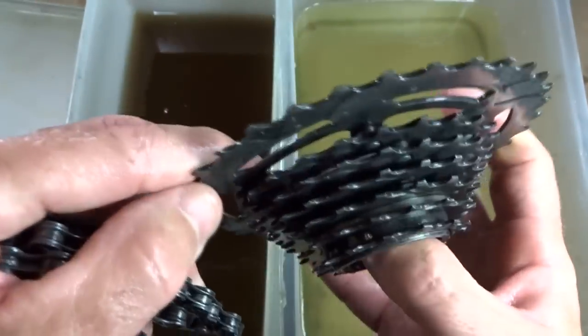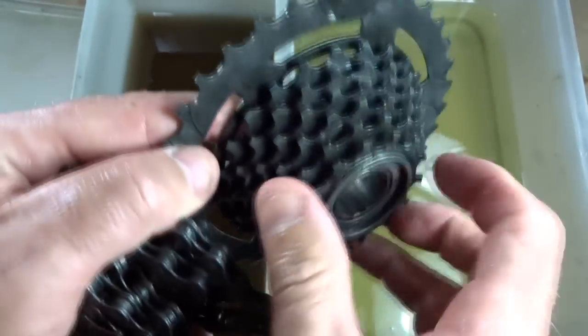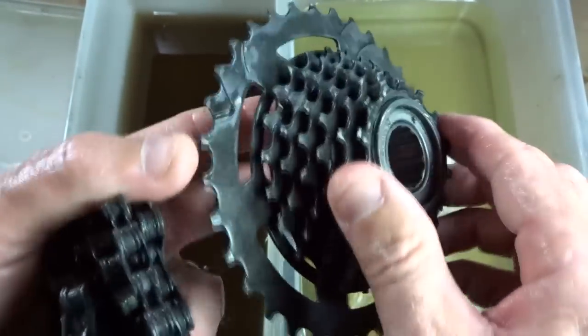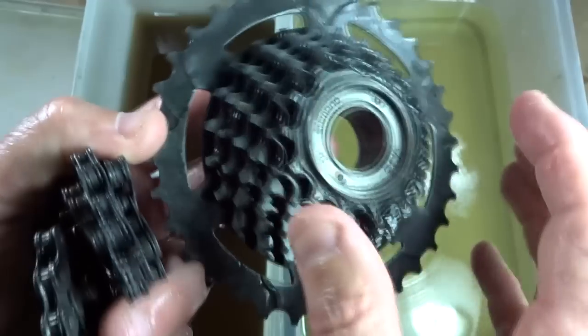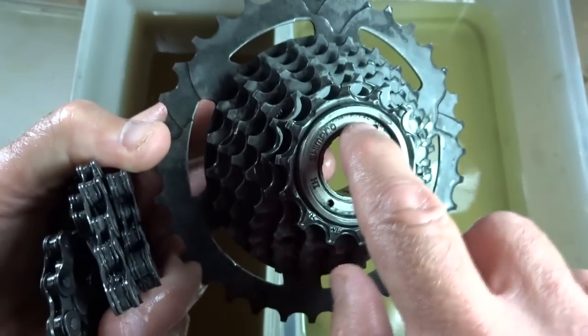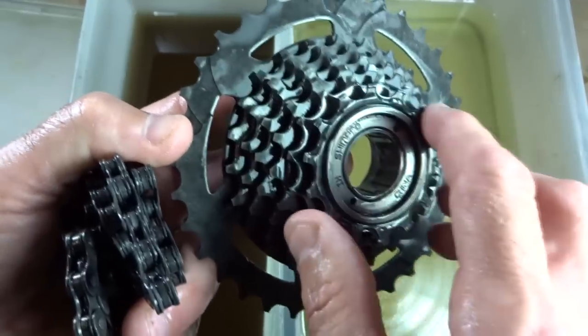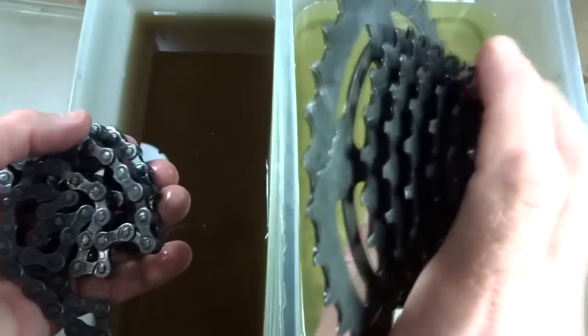Here they are. The freewheel — all the rust is gone, I think it looks pretty good. What I'm going to do is take a scrub brush, dish soap, and scrub it all down, get it all nice and clean. Maybe spray it with some WD-40 or rust inhibitor to keep it from rusting again, and flush out the insides with some WD-40 — flush everything out and put some lubricant in there so it's turning nice and smoothly again. I'm definitely going to reuse that.